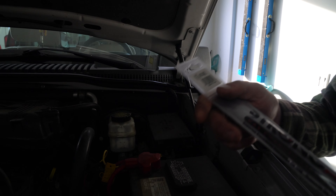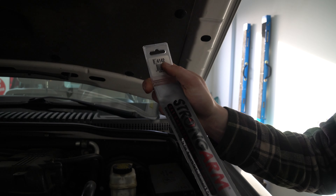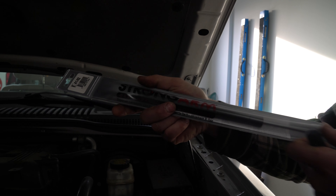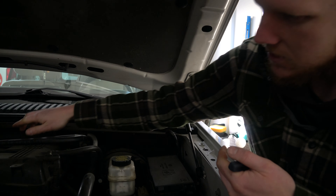Hey guys, how's it going? Ghostly Rich here today, and today we're gonna be swapping out some hood struts. As you can see, this is the part number right here — this one's made by Strongarm. Now let's show you how easy it is to do.